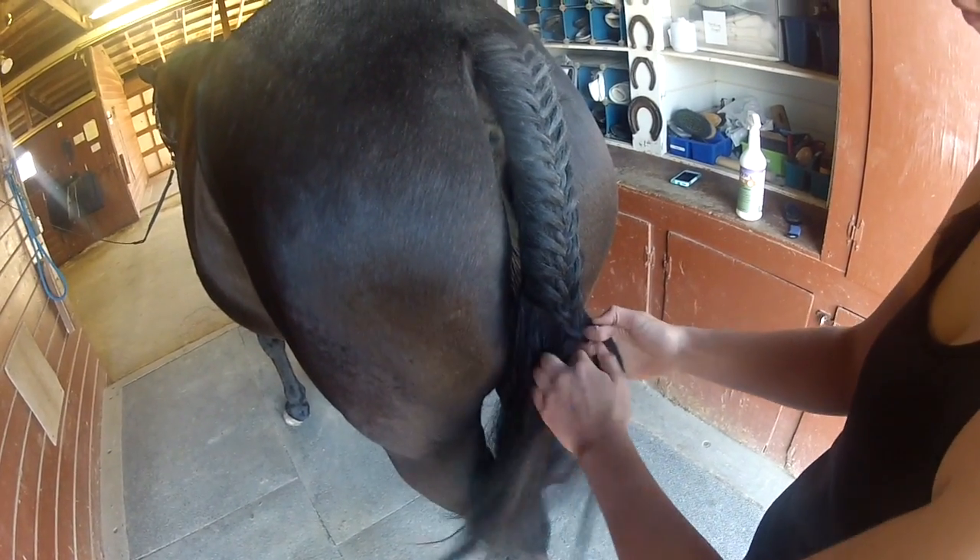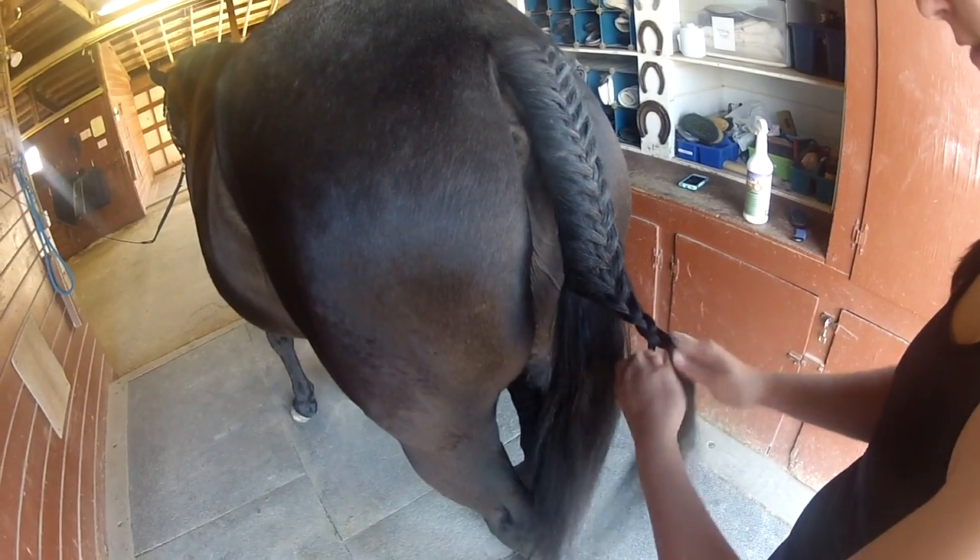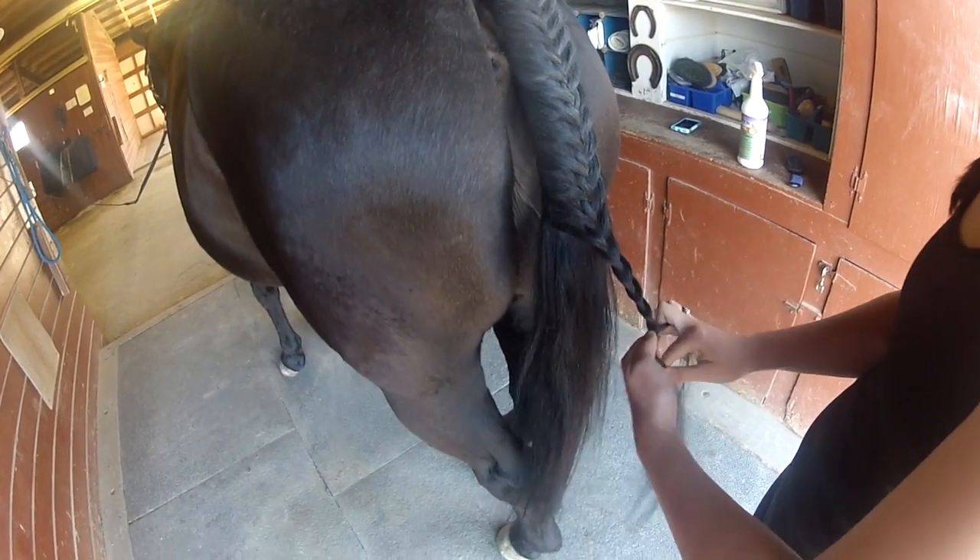Once you are near where the tailbone ends, you want to finish off the braid with a regular three-strand braid.